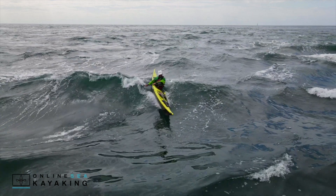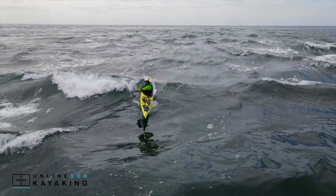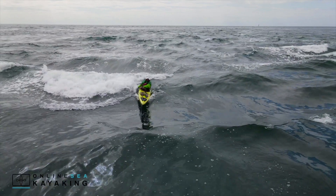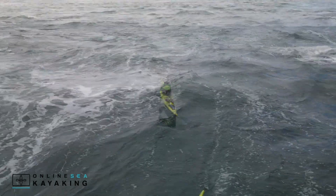I'm making sure that I'm still edging towards the wave — we call this an opposite edge rudder. Once in this position, I keep pressure on the back of the blade and keep that edge on until I feel the back of the boat start to release, and I can straighten up and I'm now surfing straight again.